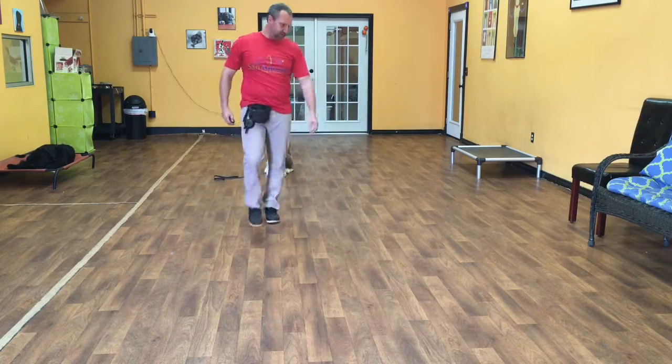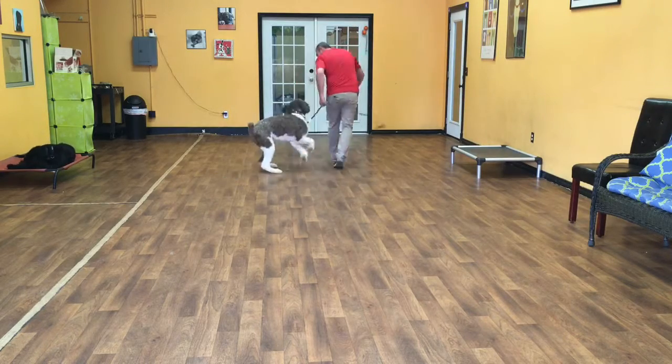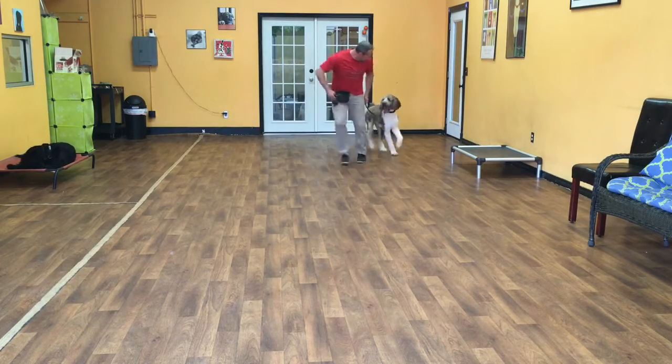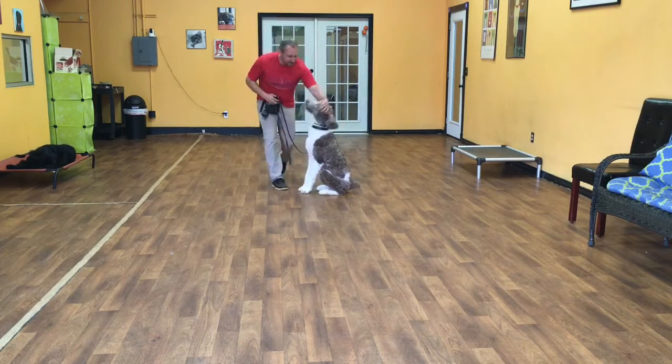Good job, Merlin. We'll get him moving again. Sit. Good boy. We got it. Good job, Merlin.